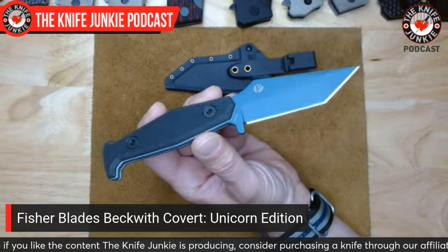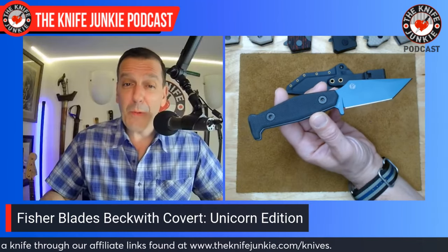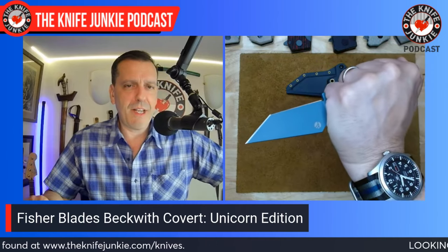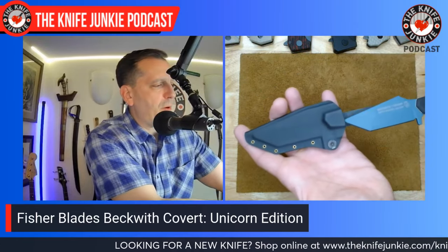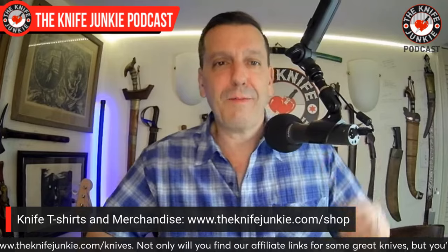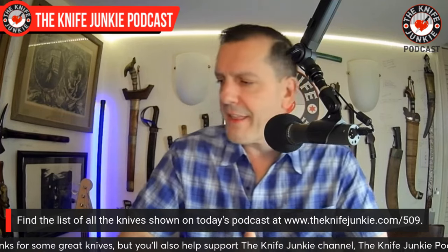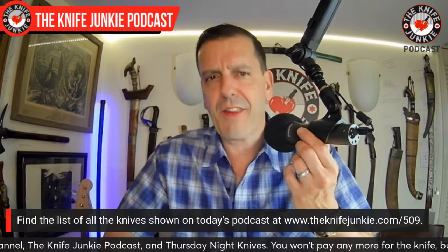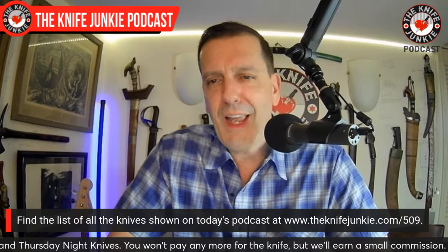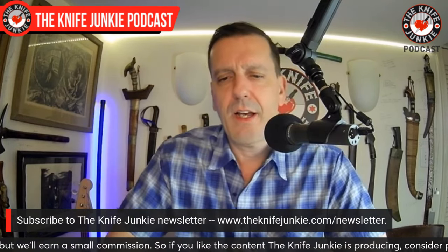I've been carrying this the past few days — it was my 'impress the people at pool opening day' knife. I didn't have to defend myself, which is what this is really for, but it did cut open some packages. Sorry, Chaz — you designed a great self-defense knife, but it's also awesome for opening other stuff. So that is the State of the Collection. Very grateful to Fisher Blades for sending that along. This knife is getting me more and more into the pocket-fixed carry mode.